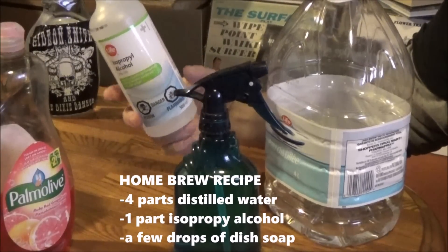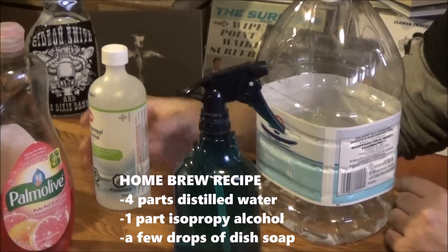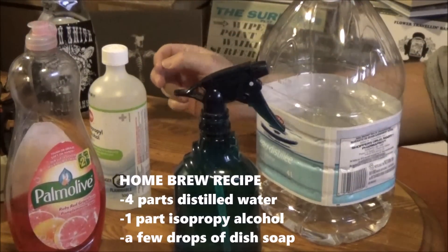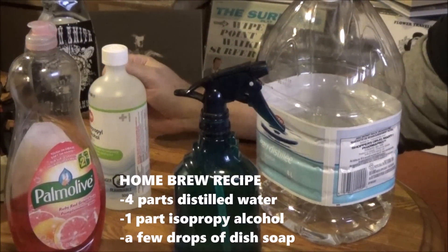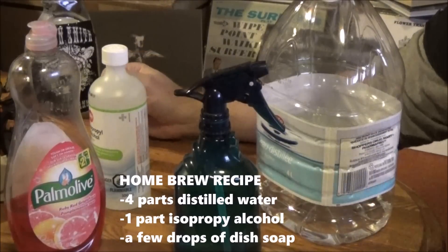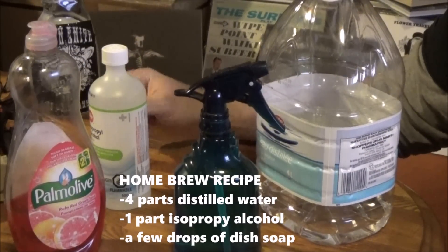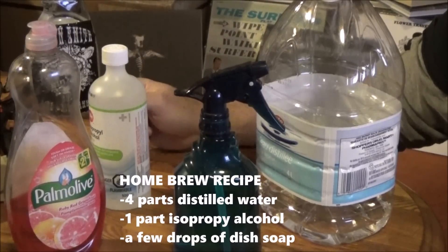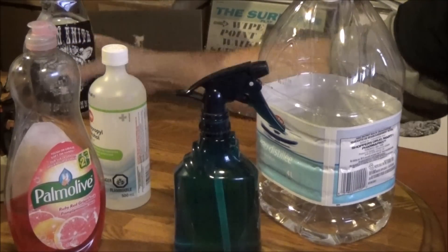The idea with distilled water is that it's filtered of any impurity. For the ratio: for every one part isopropyl alcohol, use four parts distilled water, plus just a couple of drops of dish soap. Why dish soap? When you get records that are really moldy and dirty and need a deep clean, just alcohol and water won't do the trick — those drops of detergent let you get the job done properly.